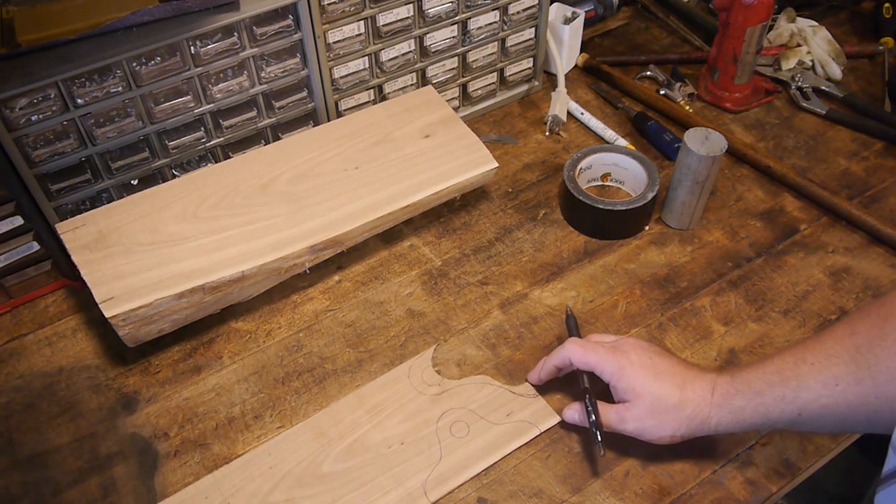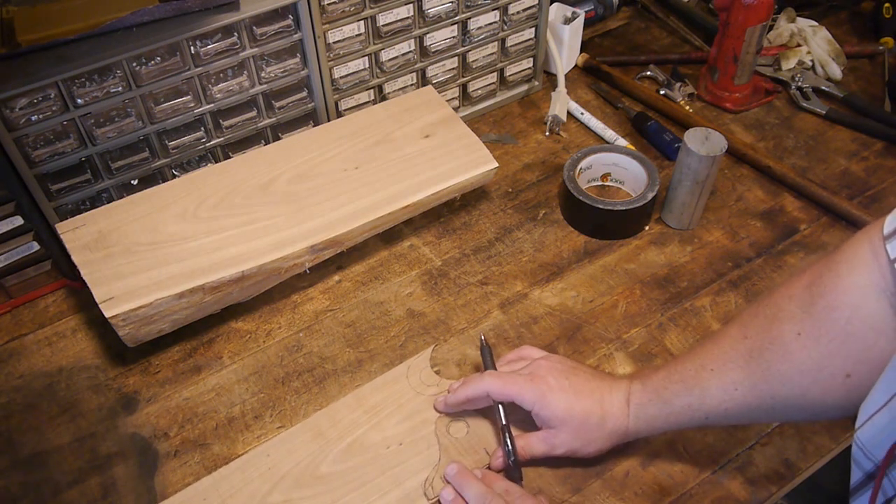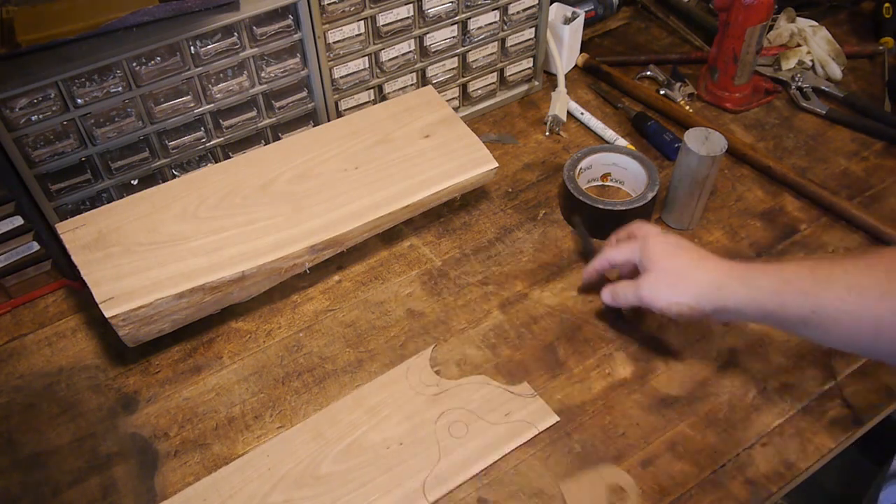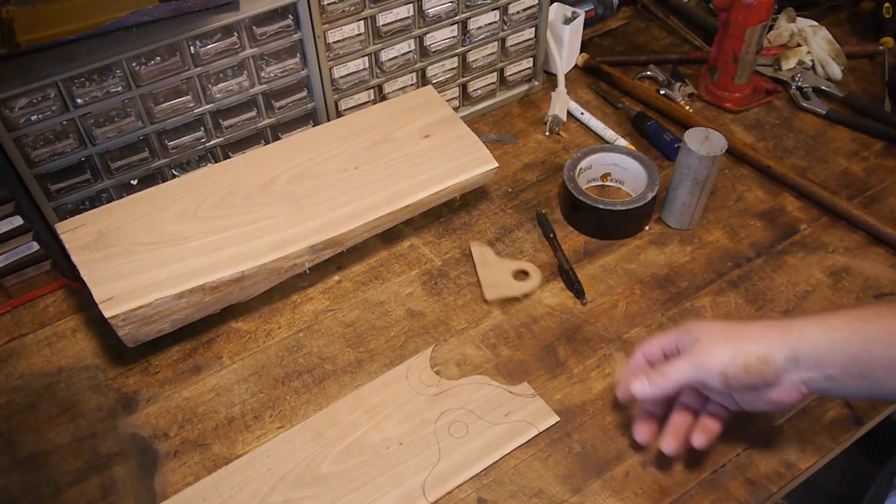That could be a little better form, but heck, it's not like I'm paying attention on the bandsaw, right? All right, let's go cut.